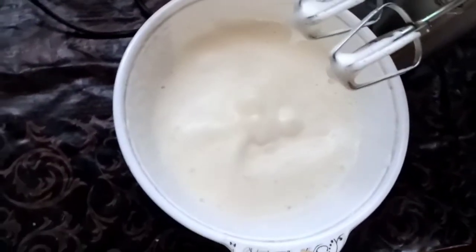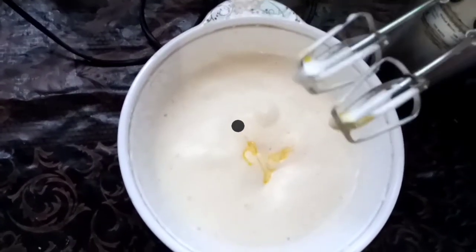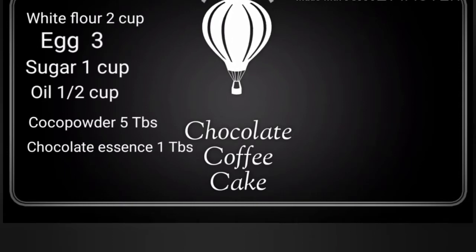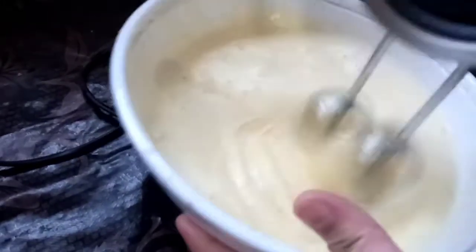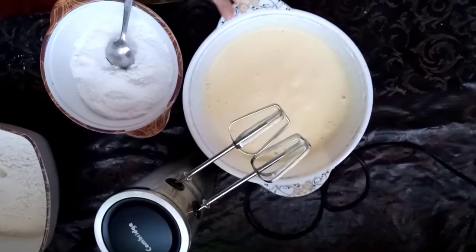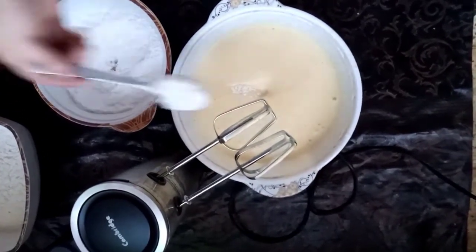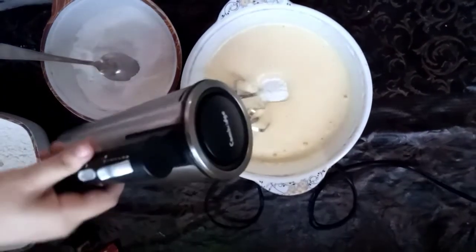I will add some eggs in this way. I have ground the egg. Now the egg is ready. I will add two tablespoons. You will not add all of the egg at once. You will add 2 tablespoons and we will grind it.